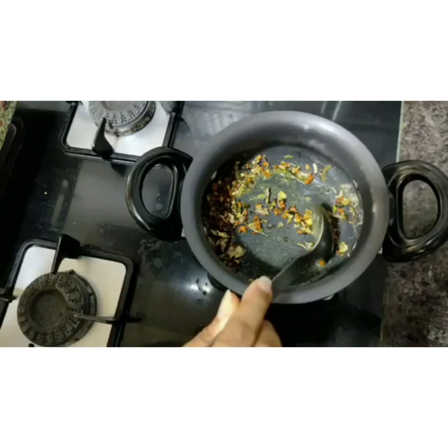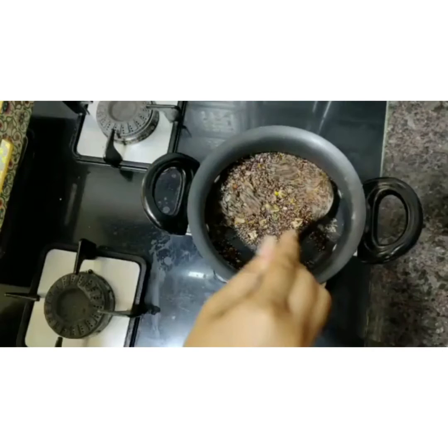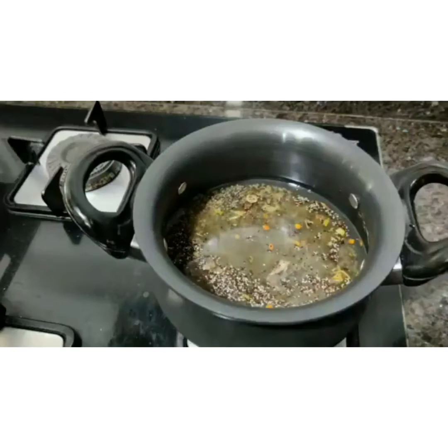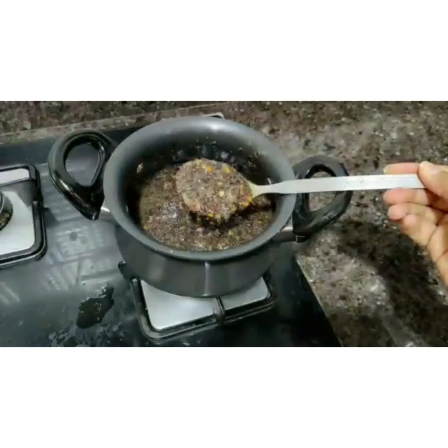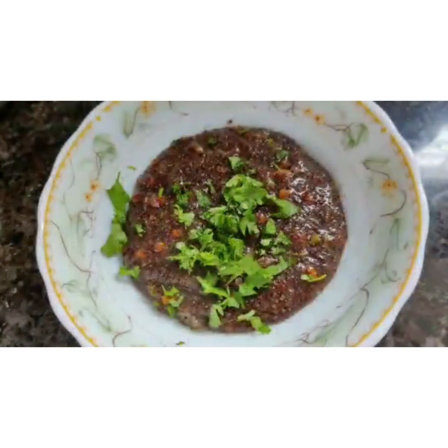Once mixed well, add one cup of Healthy Master ragi instant upma mix and three cups of water. Stir until the water gets absorbed and it reaches a semi-solid consistency. Once done, plate it and garnish with freshly chopped coriander leaves.